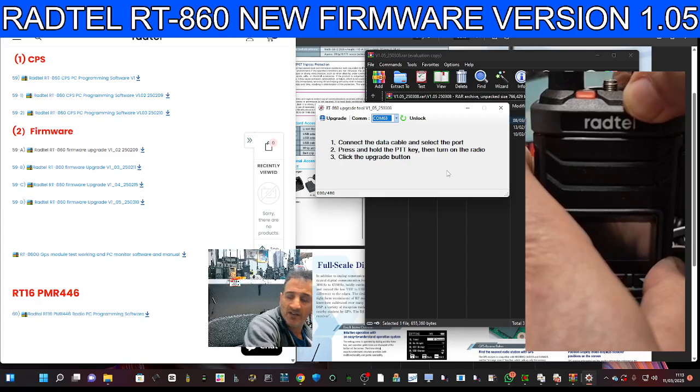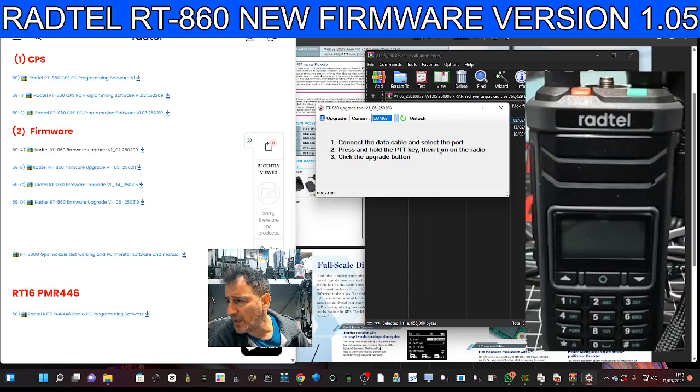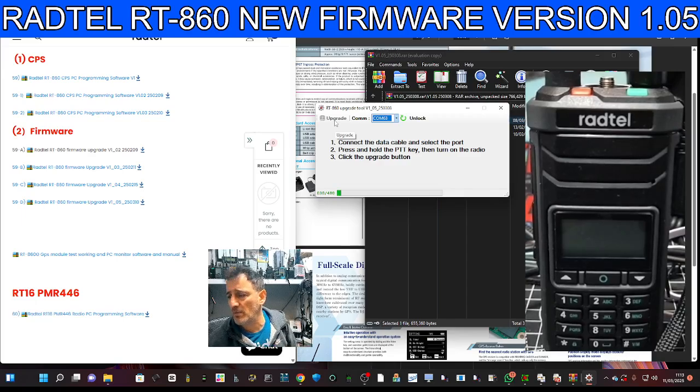Just to make sure the radio was reading and writing correctly, I read a few memory channels to confirm the cable was doing its thing. Then click the upgrade button. The numbers start to change — it's a nice easy process.